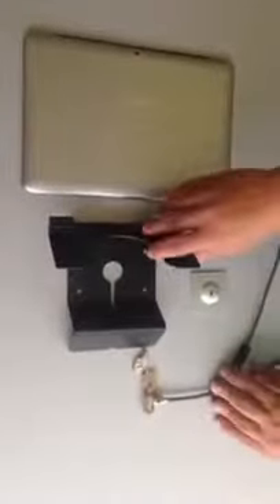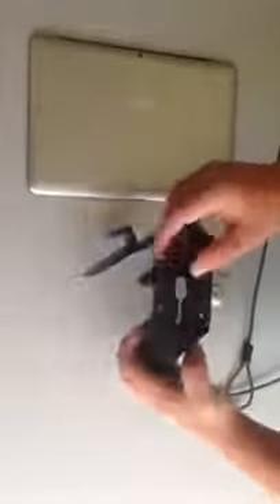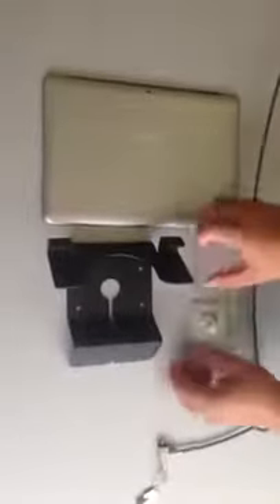Hi everybody, this is JK with your tech review. I'm looking at today the Universal Security Tablet Stand. With this kit you get a slim cable lock, high grade aluminum security plate, and the Universal Tablet Security Stand itself.